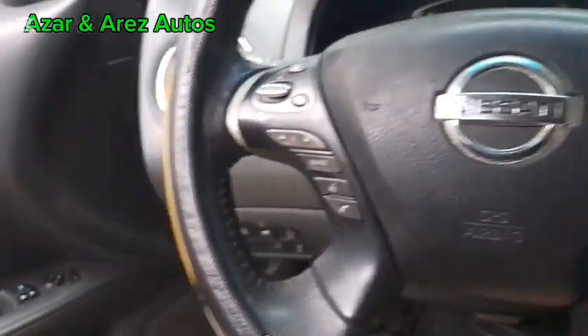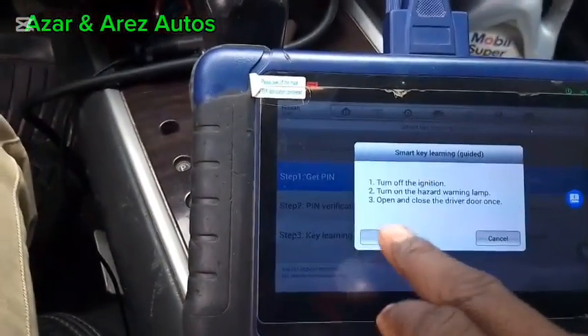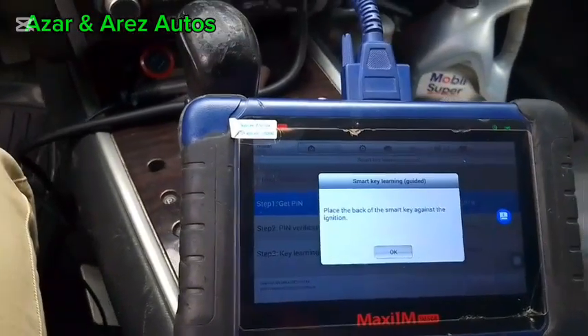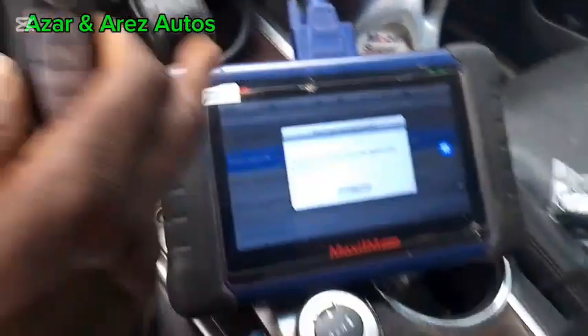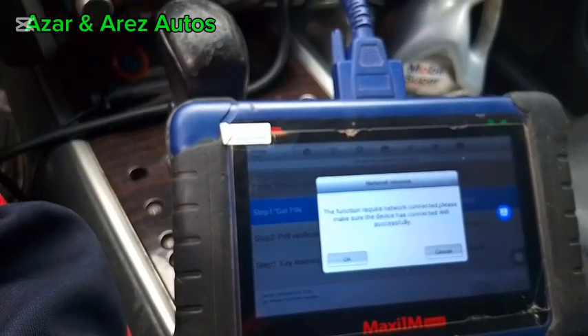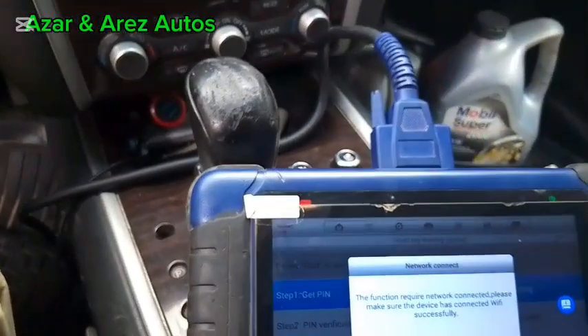The Azza light is on. Open and close the driver door once. Place the back of the smart key against the ignition.